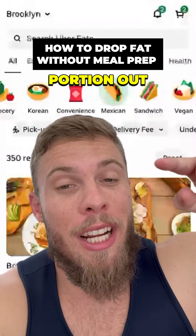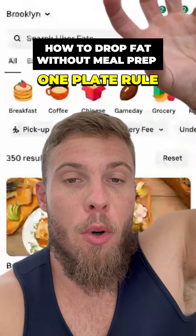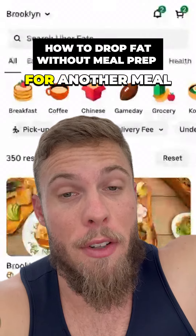And then when you get home, keep in mind that restaurants don't portion out for you, especially those places. So you're going to need to portion out using the one plate rule: a quarter protein, a quarter carb, the rest veggies, and if there's any leftover, save it for another meal.